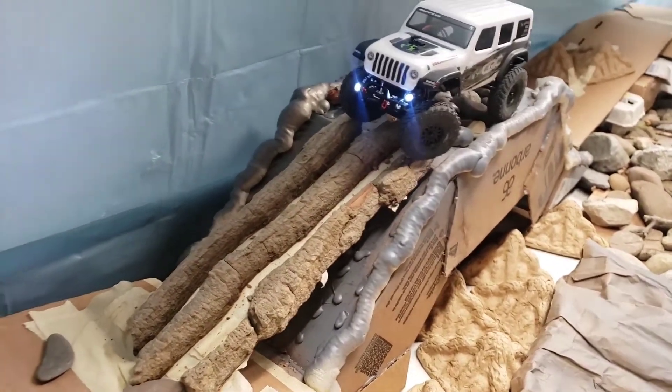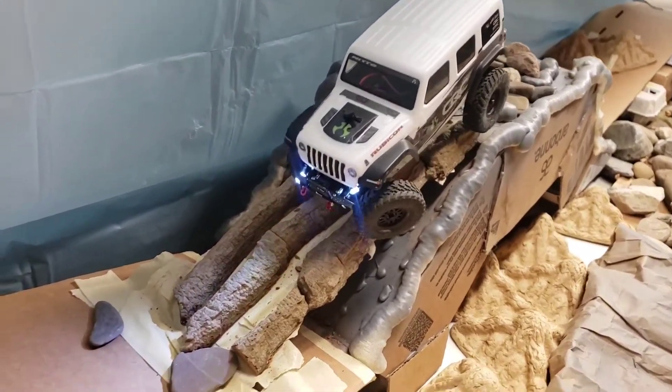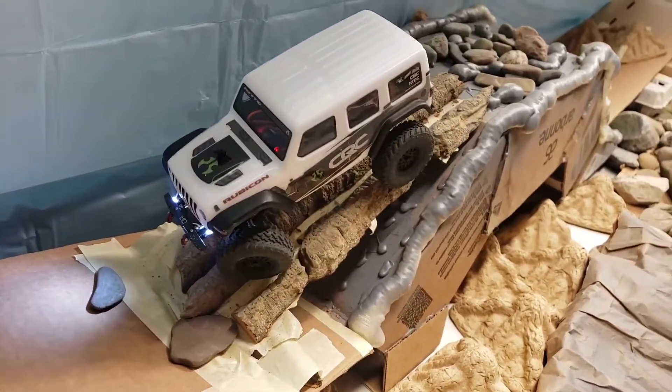The other bark bridge — it's super narrow. It just barely fits the truck. It's got to be ginger or it will roll.